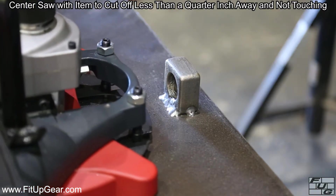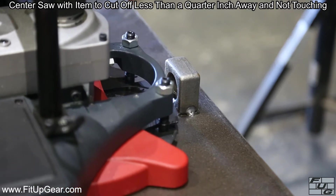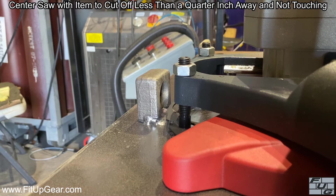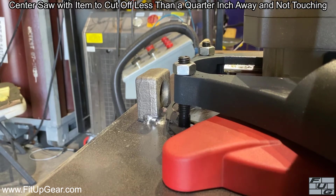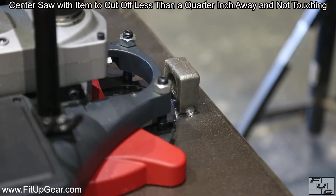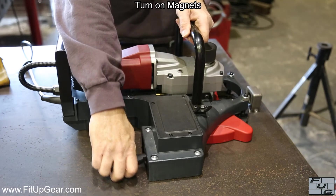Center the Saw Ray with the item to cut off and keep the blade less than a quarter inch away but not touching. Switch on both magnets.